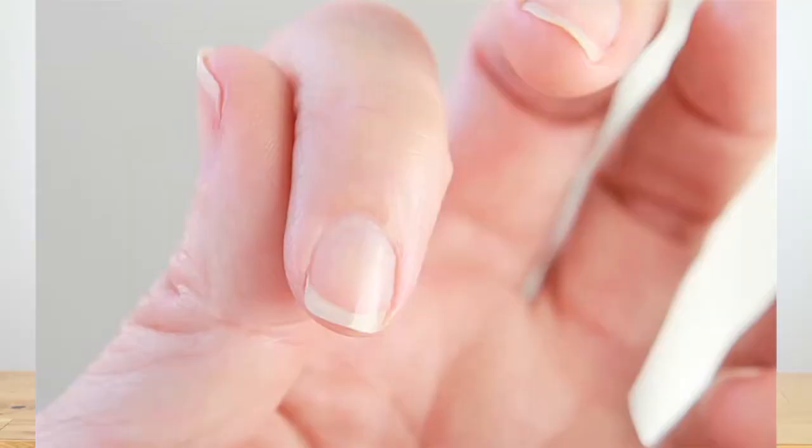A few final tips: you won't need to use the buffer block on your toenails as often as your hands because they grow slower. You can clean the buffer strips with a cotton pad and rubbing alcohol if they get dirty. Keep the buffer in its wrap after each use. Onsen also provides complimentary lifetime replacement strips in case they get worn out — you only need to pay for shipping and handling.